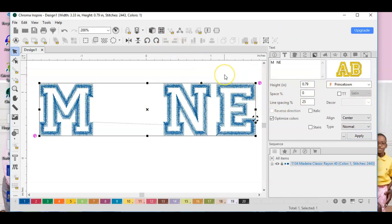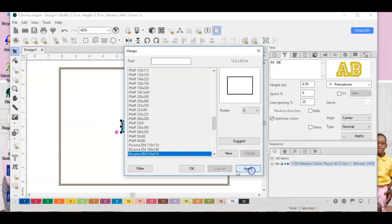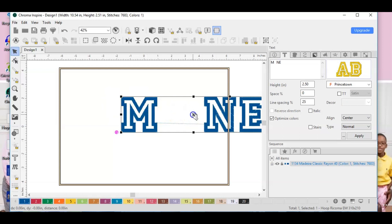Now that we have our font, I want to make sure I'm keeping this within my hoop. Since this design is going on a hoodie, I want it to be kind of big. I'm going to go up here where it says 'Hoop,' select it, choose the 12.2 by 8.3 inch hoop, and hit OK. The design looks too small right now, so I'm going to go to height and make everything about 2.5 inches — I can get away with that and still stay in the hoop, since I also have to remember I'm bringing a design in on the right side.